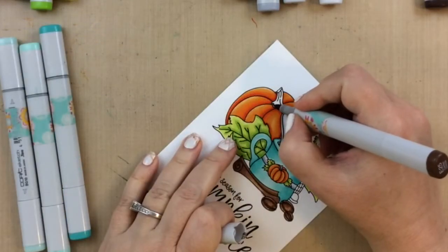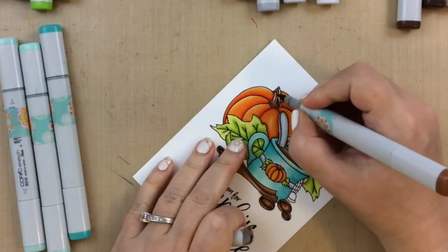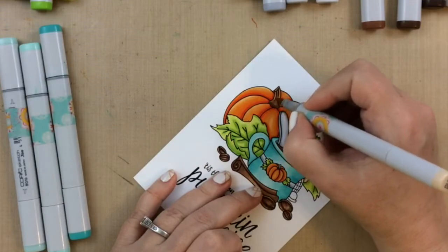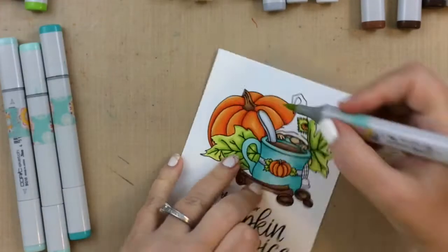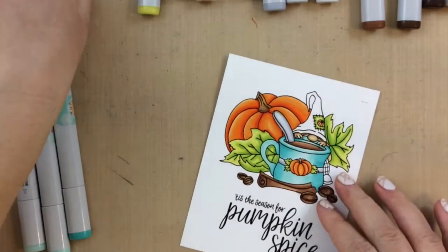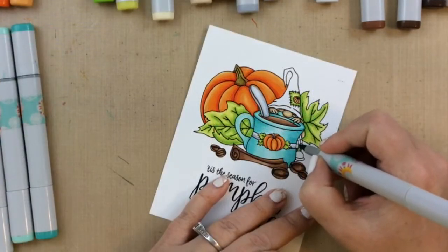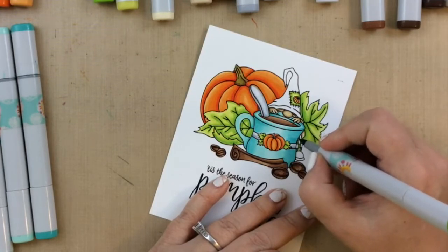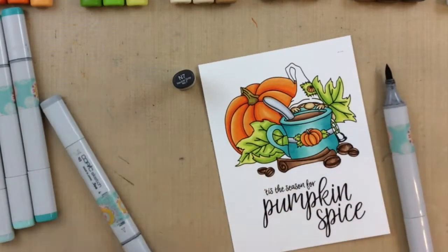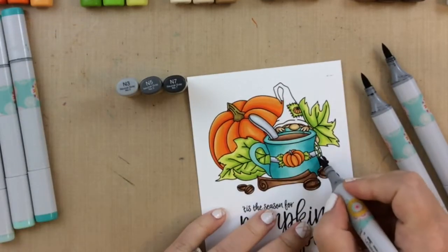For the pumpkin stem, I use the same browns I used on the rest of it, and then go over it with E50 and also some of the greens from the leaf, so we get a brownish green tint to that stem. I just played with that until it looked right. On his pants they are checkered, so I'm using the darkest green and then I'll go over the rest with the same color as his hat. For his shoes I'm using some neutrals: N7, N5, and N3 — giving him some shiny black shoes.